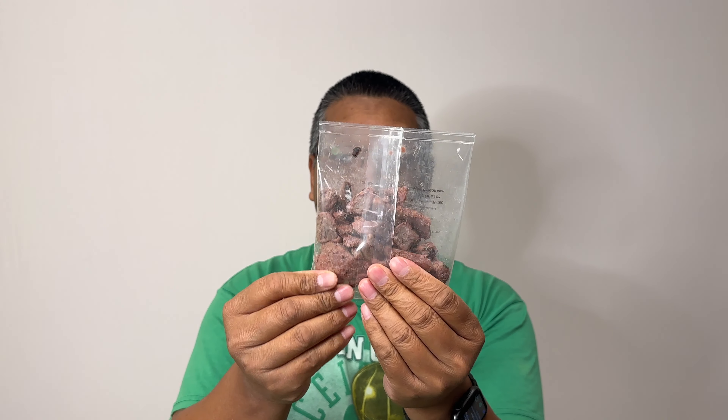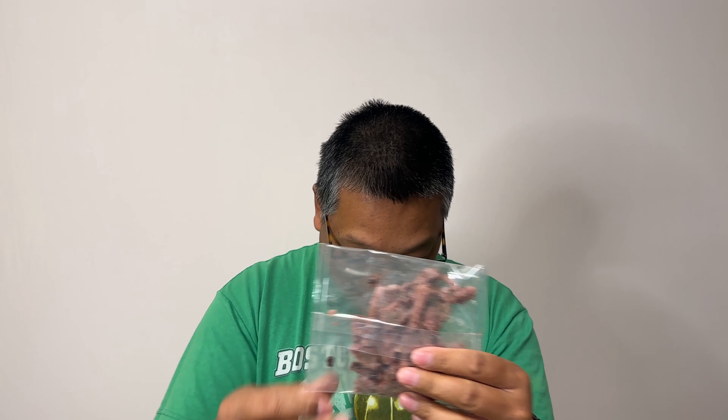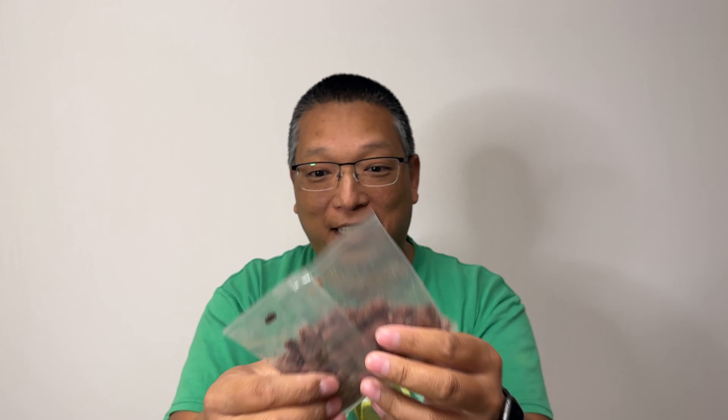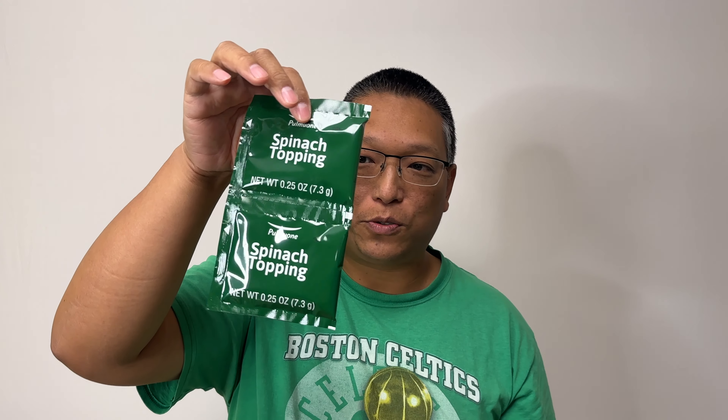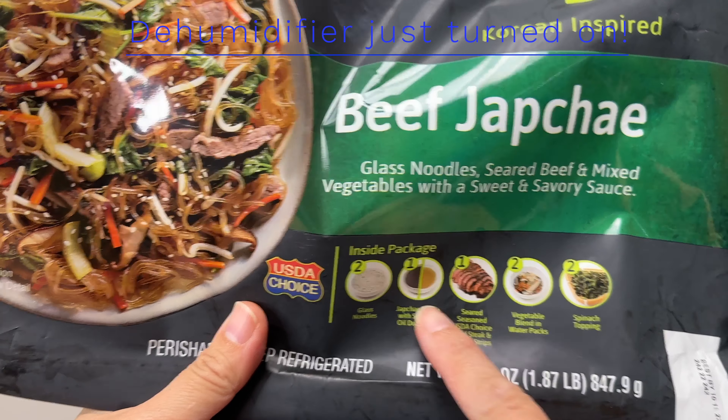Here is the steak — the seasoned seared steak, USDA. Everything else came in packs of two but the steak came in only one. Where's the rest of it? And here are two individual packs of spinach — it's probably dried spinach.